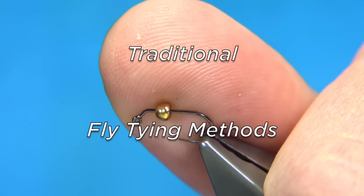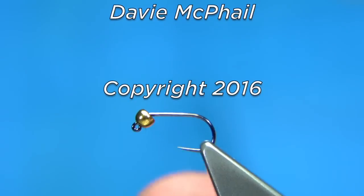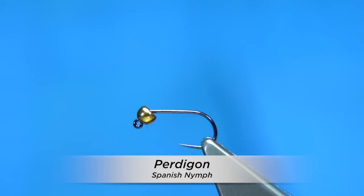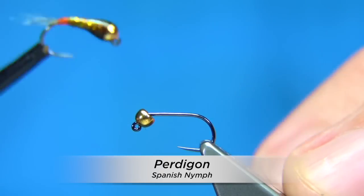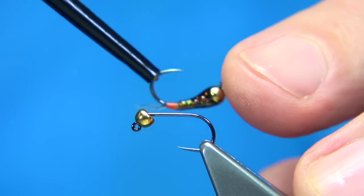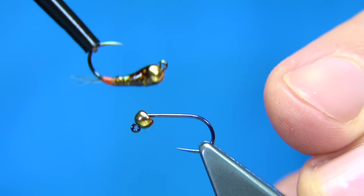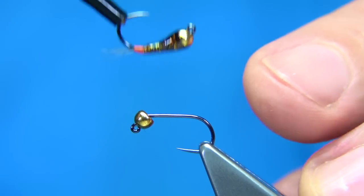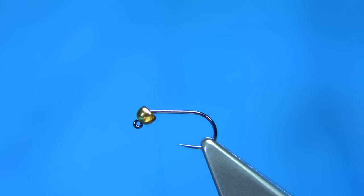If you're looking for a nymph pattern to fish in really fast and deep water, you need a fly with less resistance — a pattern that will sink extremely quick and get down. This is a nymph pattern devised by the Spanish competition anglers for fishing in fast water, and it proved very effective. As most people know, the Spanish have been world champions a few times.